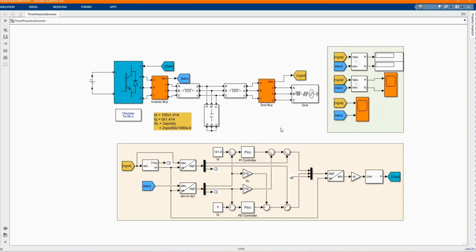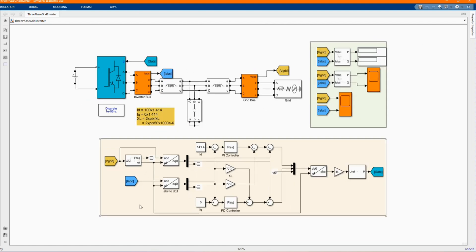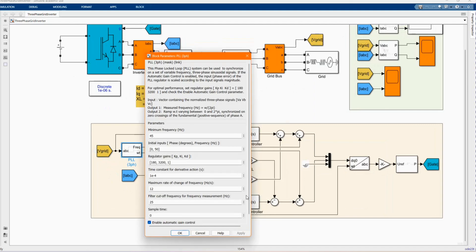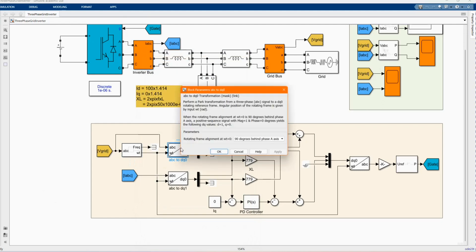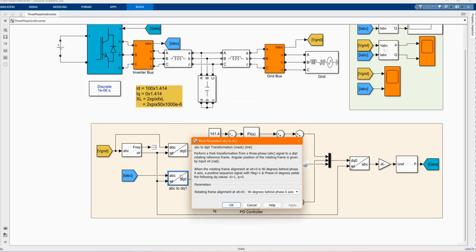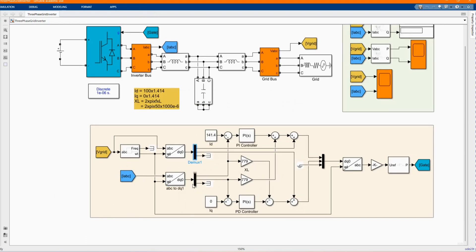Here we have our control, which is triggered — this is to trigger the gate. Here we have our VIN in our control, and here we have our current. The voltage is connected to our PLL three-phase block. We have the D, Q, ID, IQ operational integral values. We have ABC to DQ0 transformation.